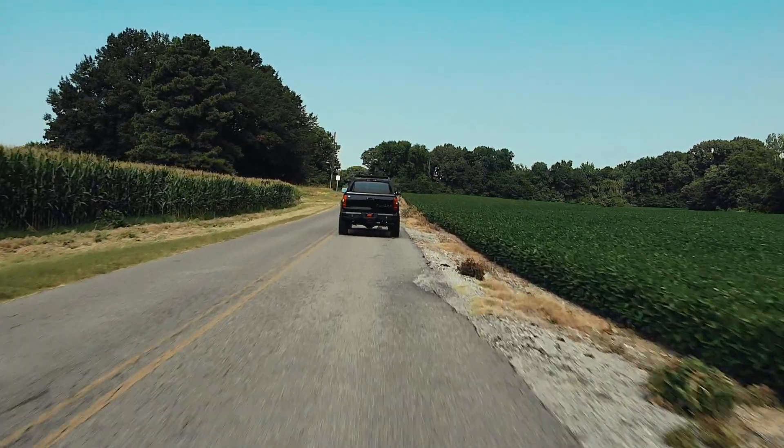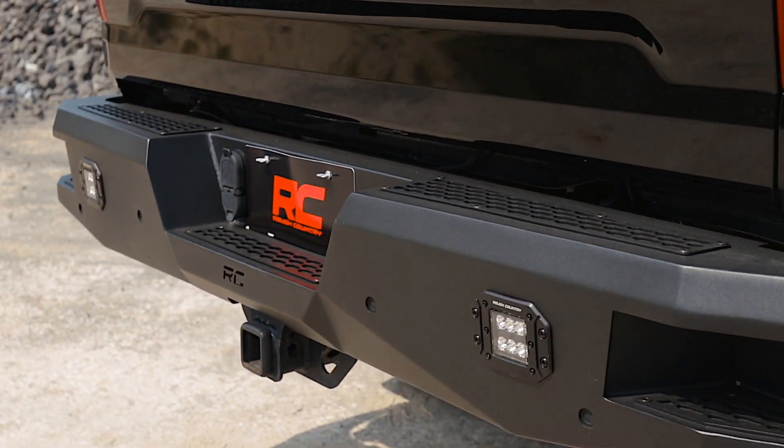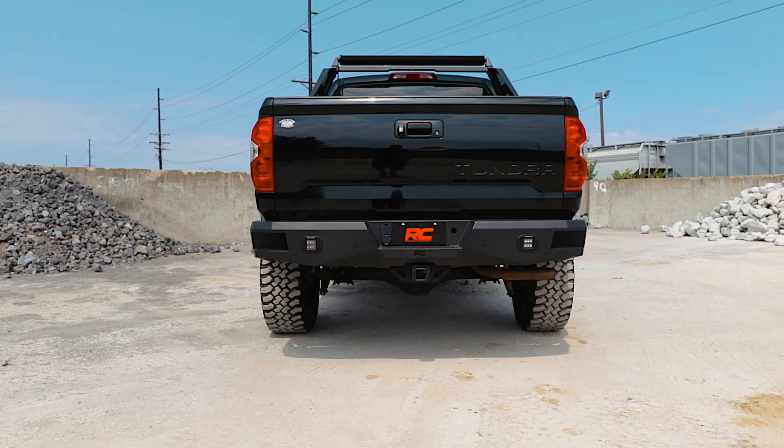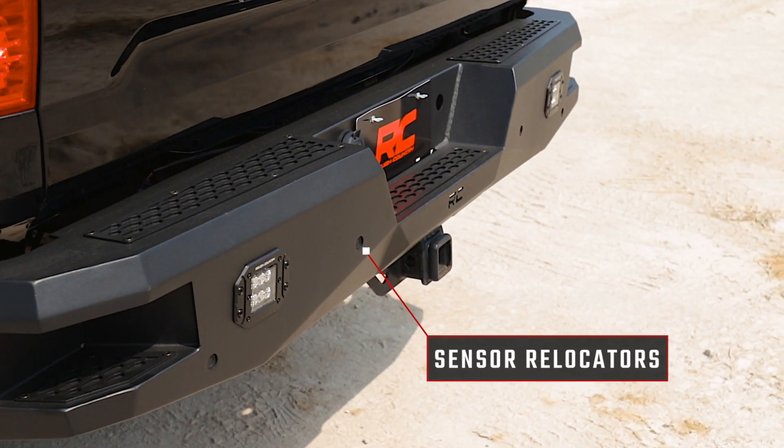Rough Country's rear LED bumper is made of a durable all-steel construction that's ready to handle whatever you dish out. Each bumper also includes sensor relocators to allow you to retain the vehicle's anti-collision system.